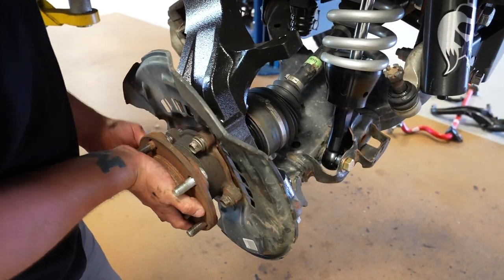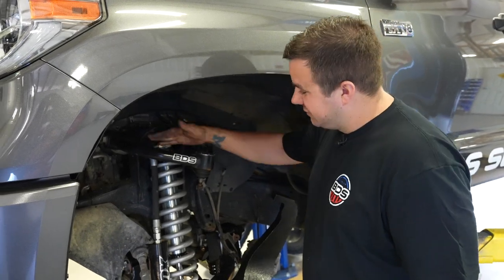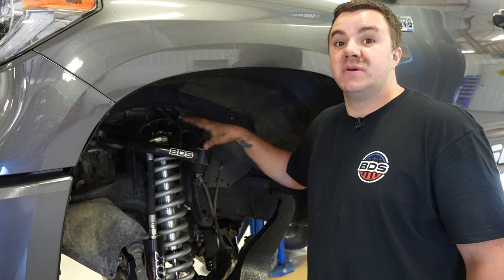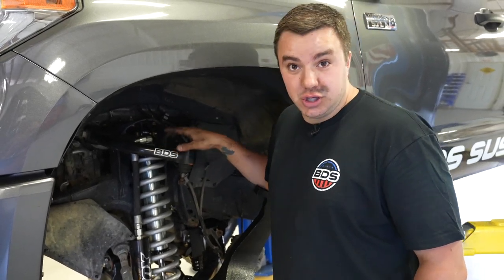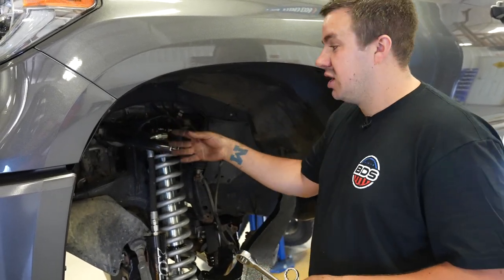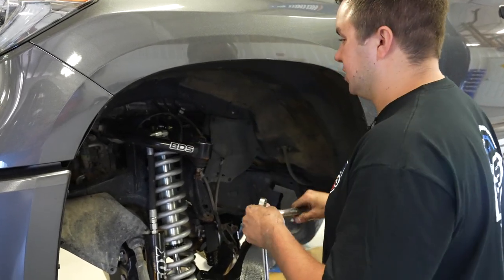Something to touch on: our BDS upper control arm is installed here. Your factory upper arm does work, but the BDS arm is an upgraded option. I'm going to show you how to remove this arm since we're installing new arms. Your factory ones do work, but an upgrade is available with our BDS arm.